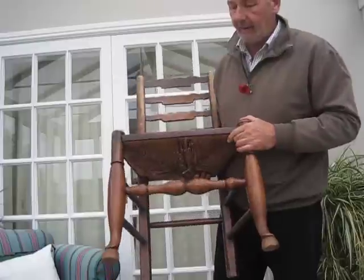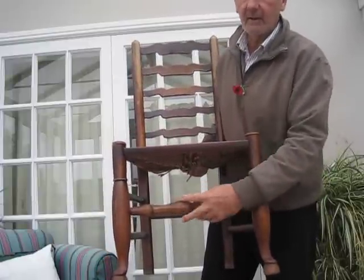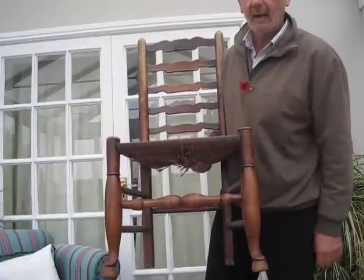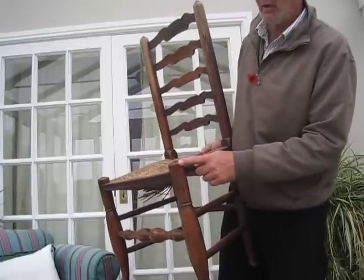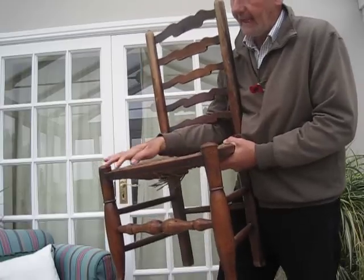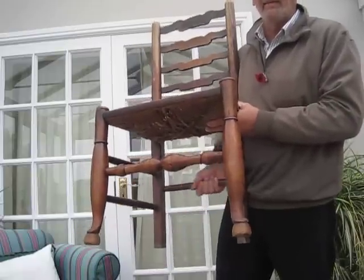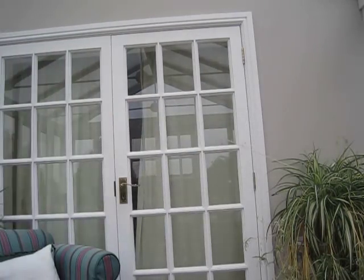Another difference is the front stretcher — there's a double pair of opposed balusters with a turning in the middle, which does not appear on Lincolnshire chairs. The front leg is also quite different: it's all one piece going all the way through, and the rushing bar is let in at the side rather than across the top. At the back there is only one stretcher, compared to two on the Lincolnshire chair.